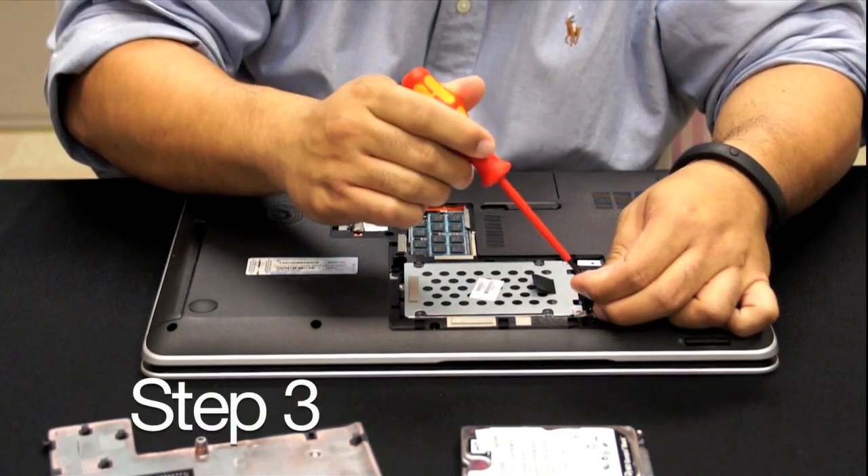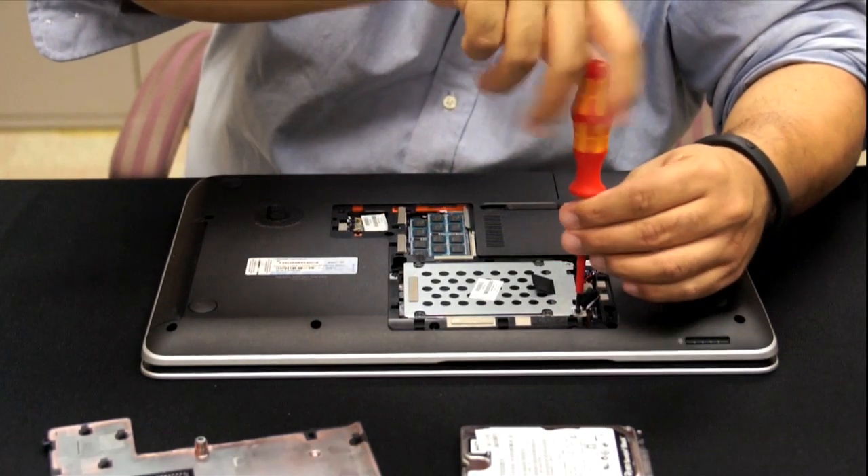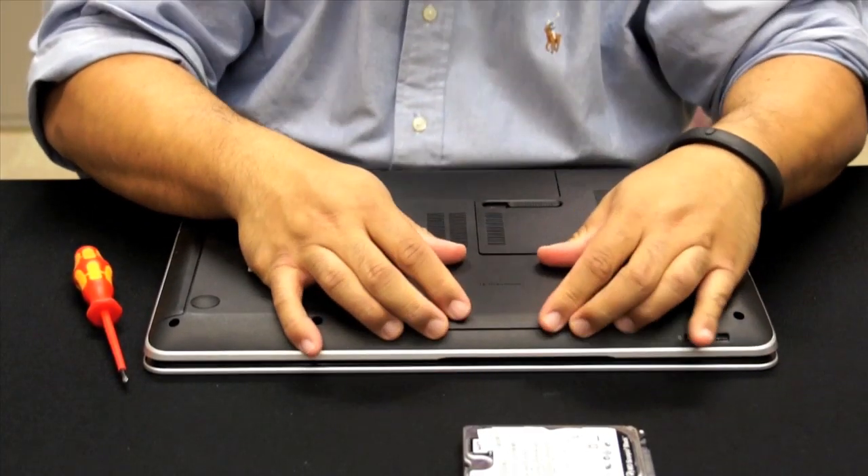Step 3. Reattach the hard drive panel and screws you removed in Step 1. Reinstall the battery. Reattach the power cables. Turn the notebook power on.